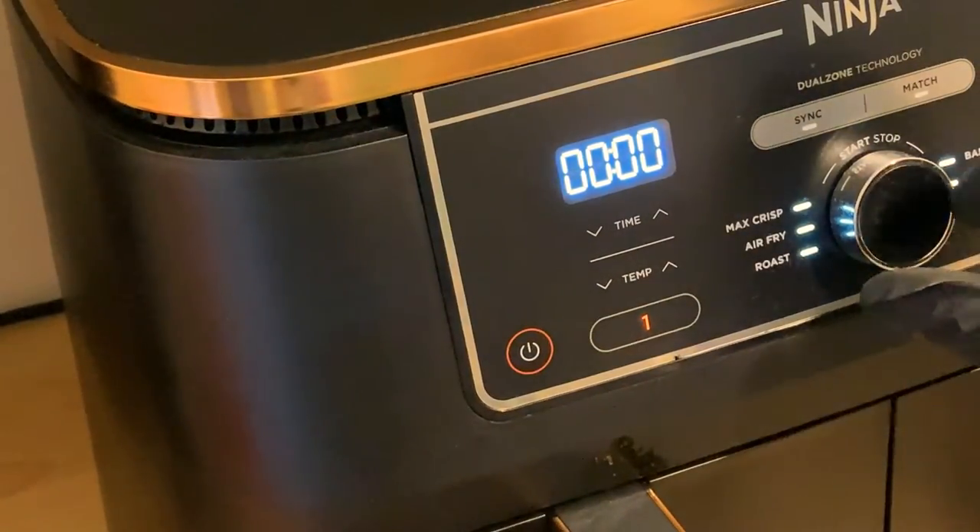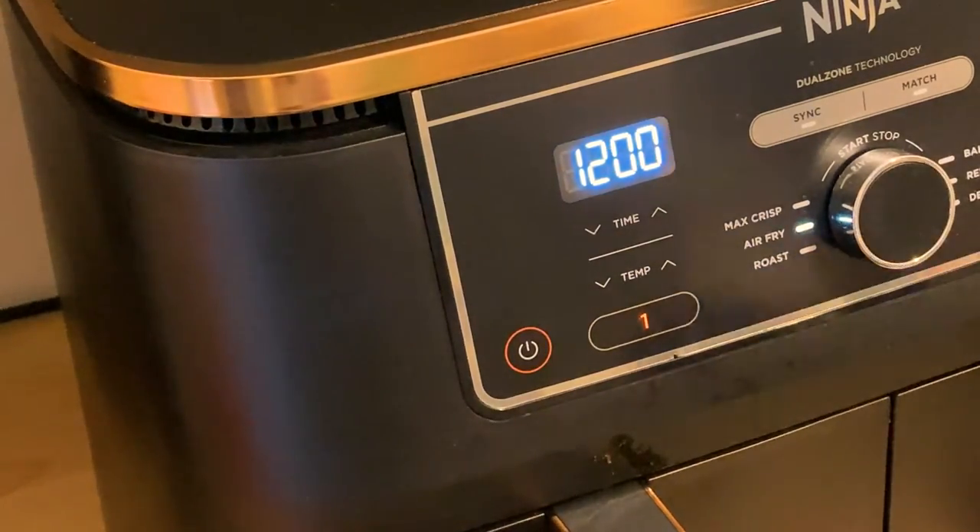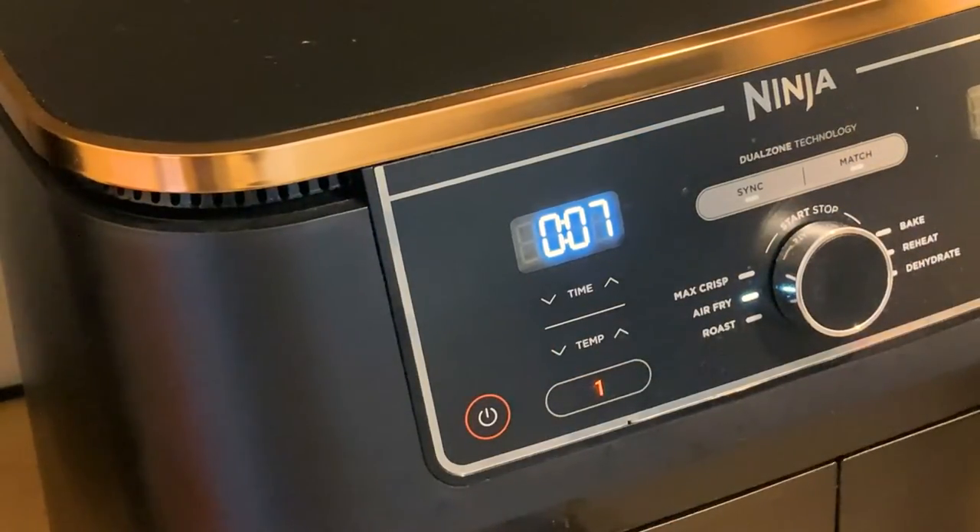Space the chicken out evenly in your air fryer and cook on air fryer mode at 200 celsius for 12 minutes. Halfway through, turn over and finish cooking for the remaining time.